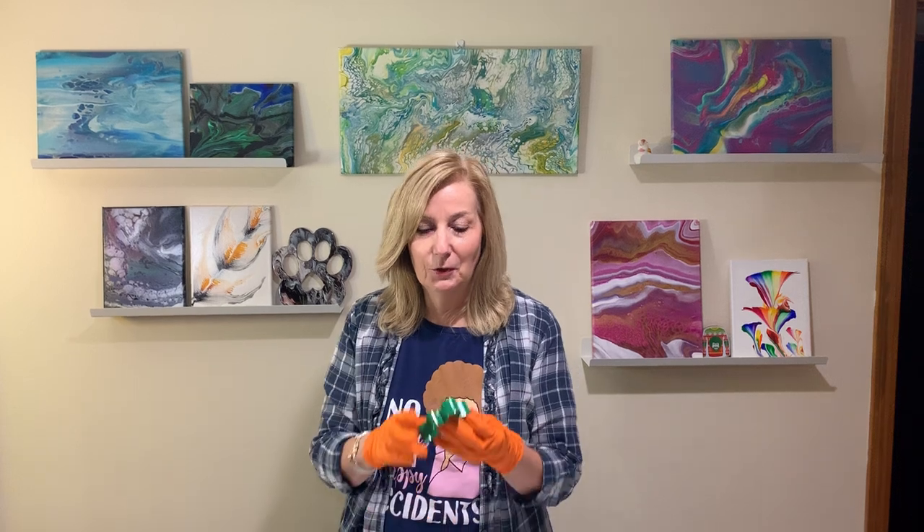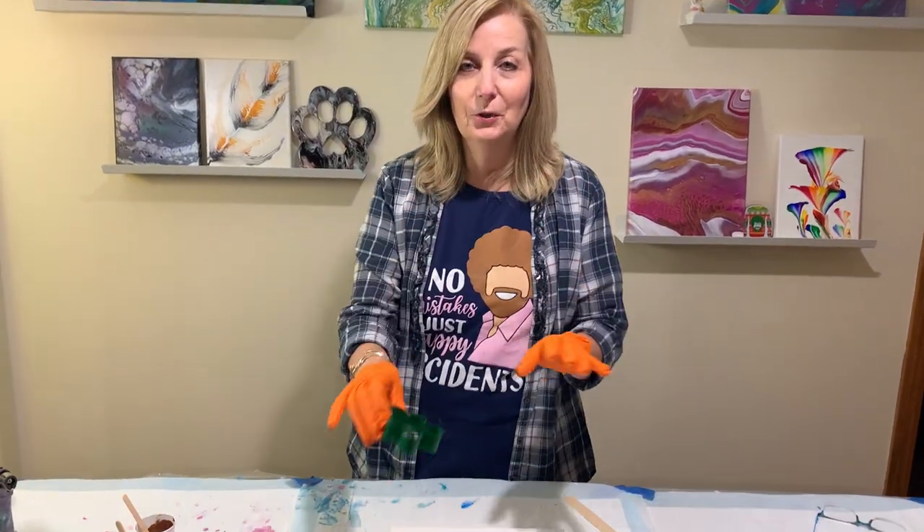Hi everyone, Rose from Bridgewater Public Library. Welcome back. So today we've got cookies, cookies, and more cookies on our mind. So we're doing a cookie cutter pour.